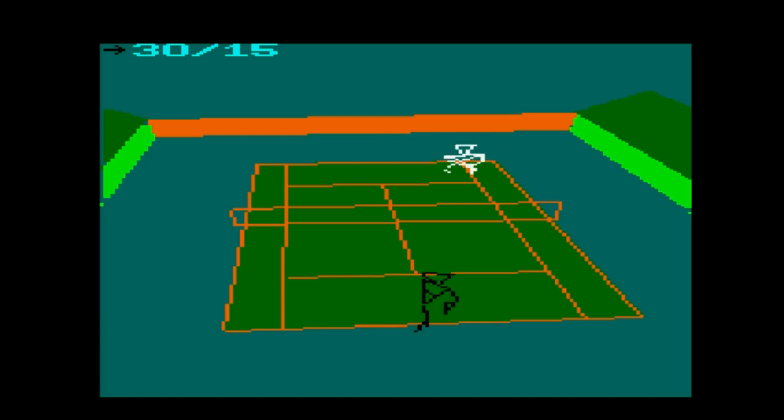I know it doesn't look much, but I tell you what, it's very enjoyable to play. How enjoyable is it when you switch it to green screen? Because it is difficult — it is a difficult tennis game. Enjoyable, but difficult. So let's pause the game.